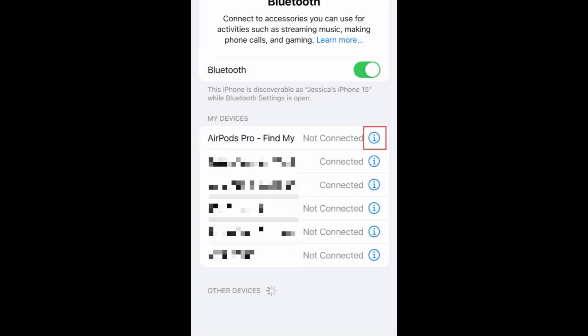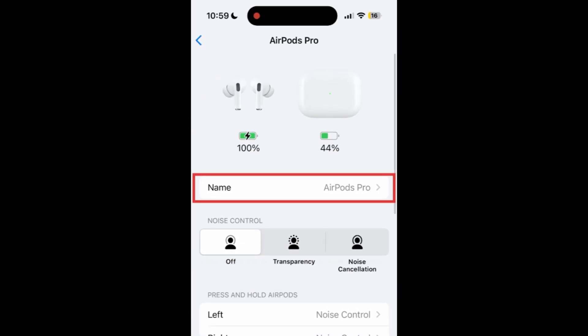You can then tap the I button next to your AirPods in the list of Bluetooth devices to customize the name of your AirPods and configure your AirPods settings how you'd like.